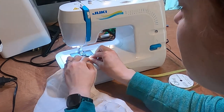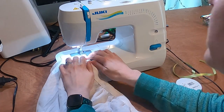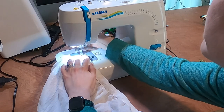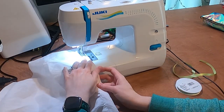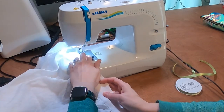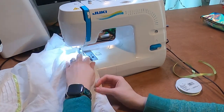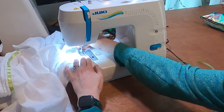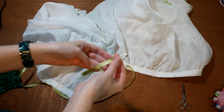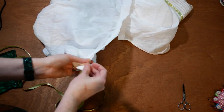I machine sew a line a little over a half inch to the top of the waistband. I check the sizing with my lime ribbon. I add a safety pin to the end of the lime ribbon and use it to push the ribbon through the casing that I created at the top of the waistband.